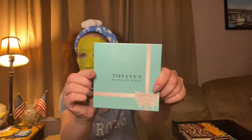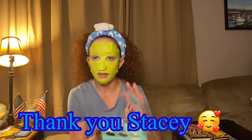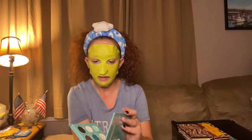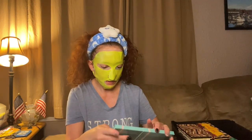Then we have the Tiffany's by Peachy Queen — this one is not going anywhere. I ordered this one from Peachy Queen as soon as I saw it because I love Tiffany blue. It has a nice little mirror. It is beautiful — I did a look using this on TikTok and it was stunning.